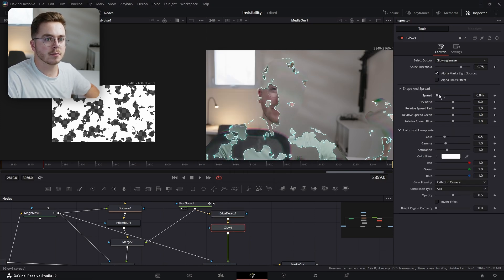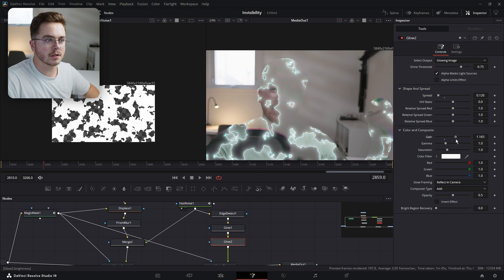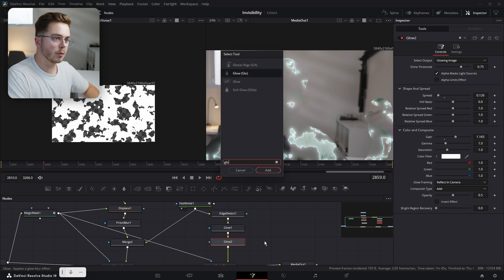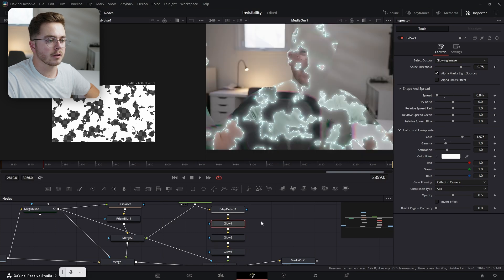Then I'm going to add a Glow node right here. I'm going to decrease the spread a bit but increase the gain. I'm going to add another Glow node just like so. I'm going to decrease the spread again but increase the gain. And then one more Glow node for good measure — increase the spread.